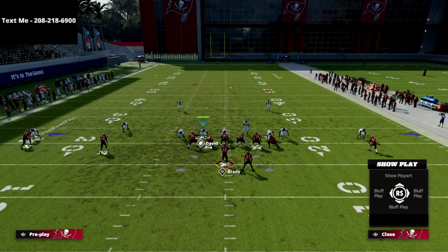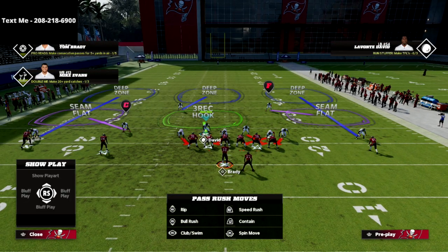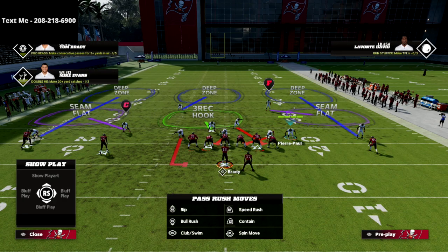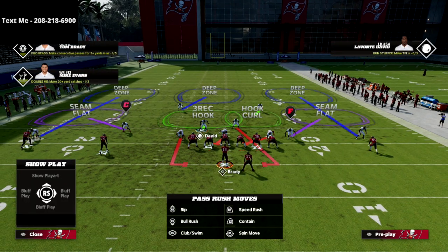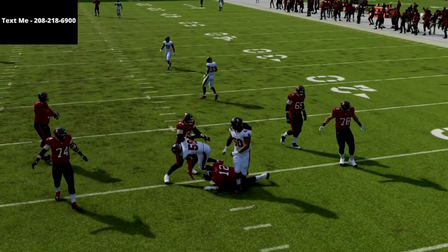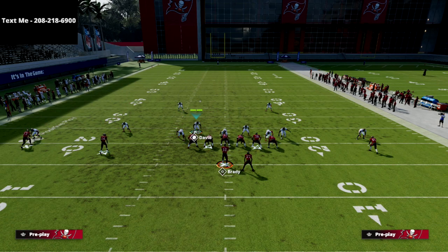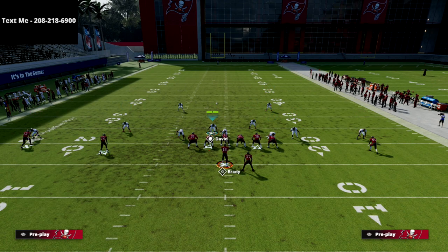Now let's talk about four verticals. You might think this defense is vulnerable to a tight end streak or vertical reads, but you can drop the linebacker into a seam flat — I prefer seam flat over vertical hook — which allows the safety to drop into a hook curl. The seam flats do a really good job of matching onto vertical receivers, and your primary responsibility is underneath. Against four verticals you'll play pretty sound defense.